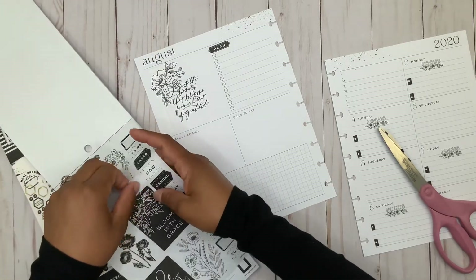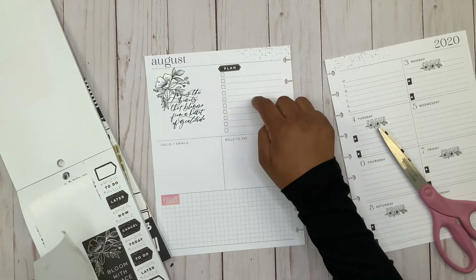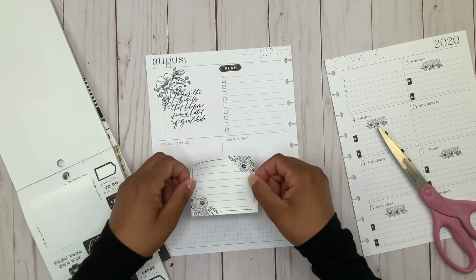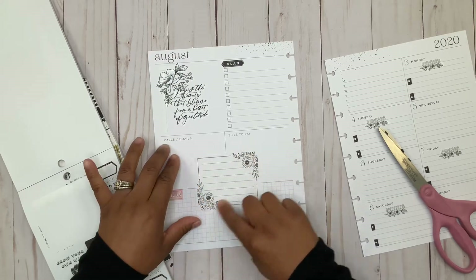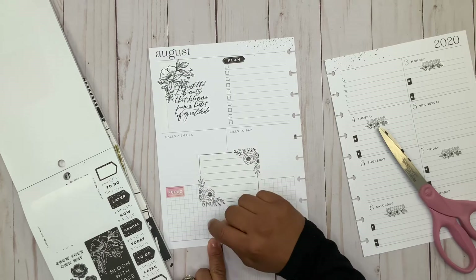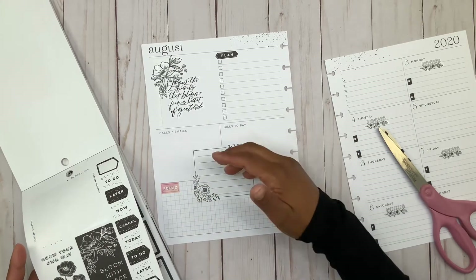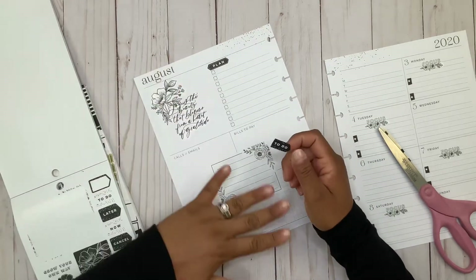What I've been doing is writing what videos I need to film for the week here and then checking them off as soon as they're filmed, because sometimes I do batch film — not often because I just can't. Over here I usually write the same videos that I need to film, but this one means that I've already done all the editing, uploaded it to YouTube, scheduled it, and all that fun stuff. I don't usually film and edit and upload all at the same time, so that's why I just need two different places.